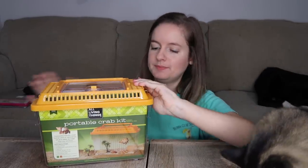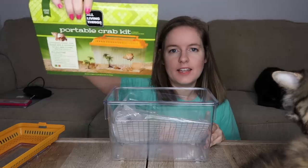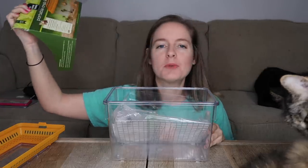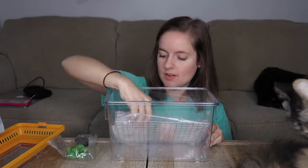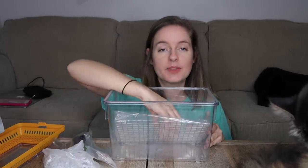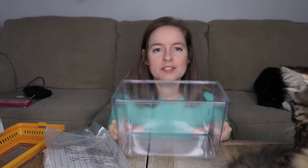Here's a little face plate that shows you everything it comes with to keep your hermit crabs alive and thriving for all their lives. This kit comes with everything you could ever need for a hermit crab — I can't even believe this.